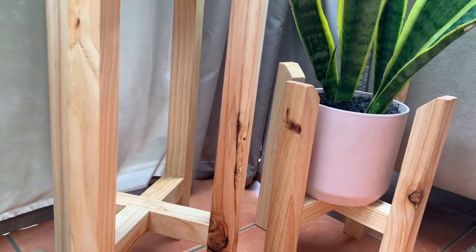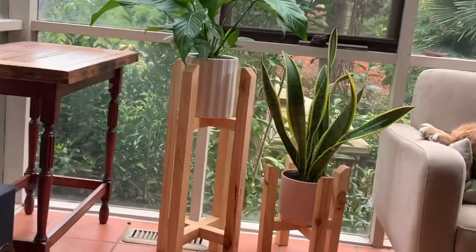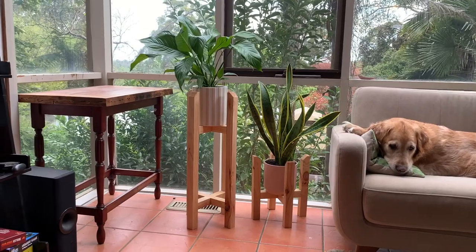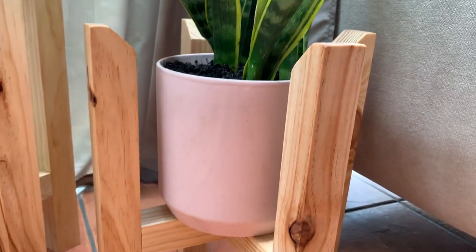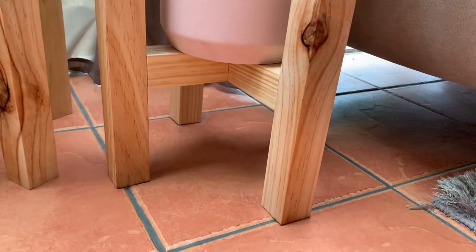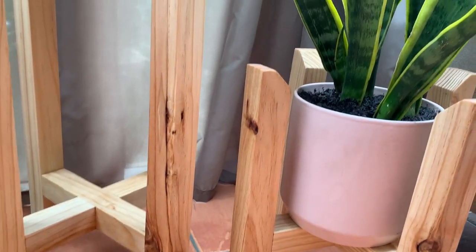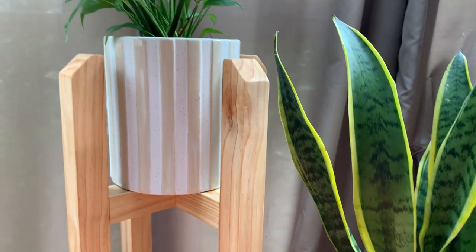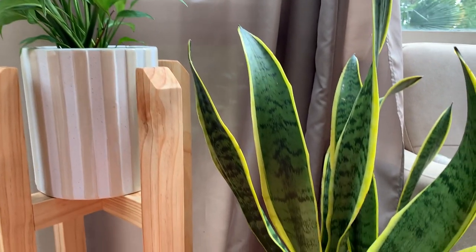One of the great things about these pot plant stands — and the plans will be linked below — is that they're completely customizable. You can try different types of timbers, you can paint them, you can cut different angles on the top or on the bottom. It only took a couple of hours to put together and the materials were inexpensive — that's a total win. Thanks for watching! My name's Ryan from OzSawdust Makers, and I'll be back again soon with more cool Kreg creations for Carbatech and Kreg Australia.